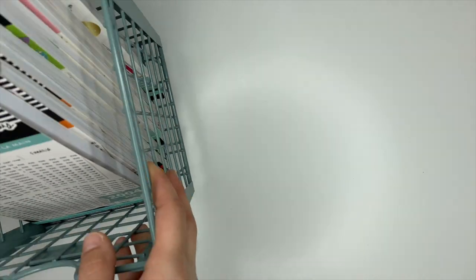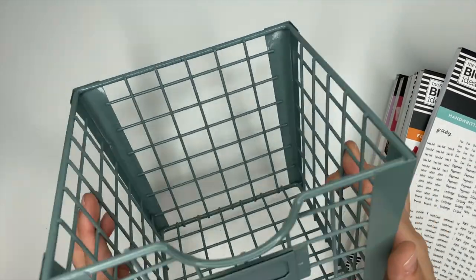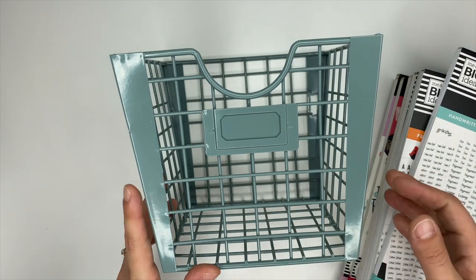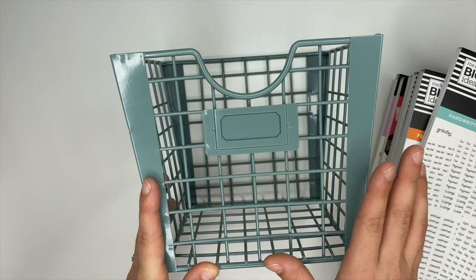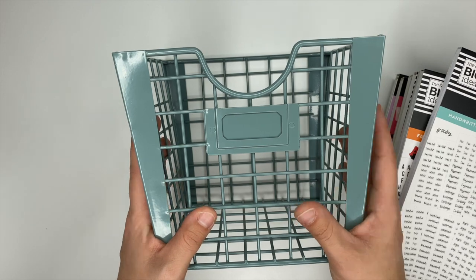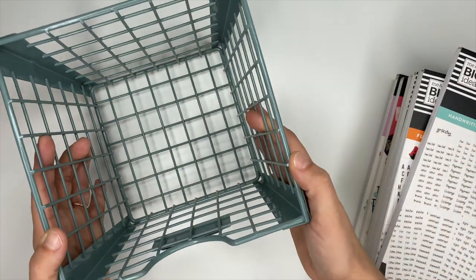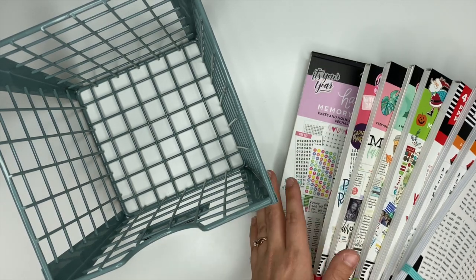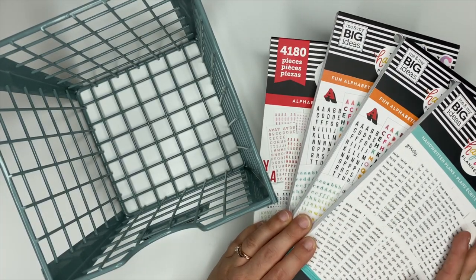The next one I have is this cute wire basket I picked up from Target. It's a really pretty blue — I think they had some other colors as well. I'll link it down below if I can find it. I personally like to keep my memory keeping stickers in here, separate from the rest. When I sit down to do memory planning, I just grab this whole little crate off my shelves. I also keep my alphabet stickers in here because I use those a lot with memory keeping.